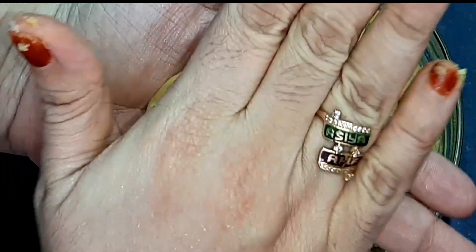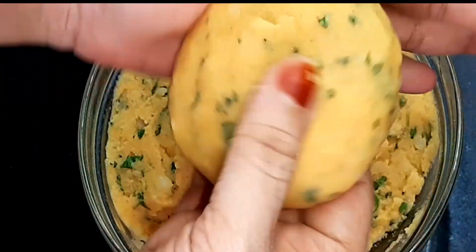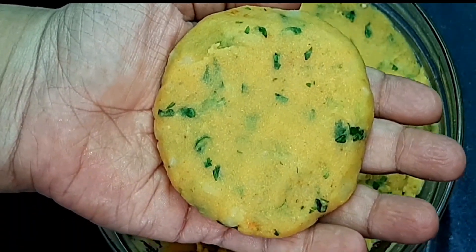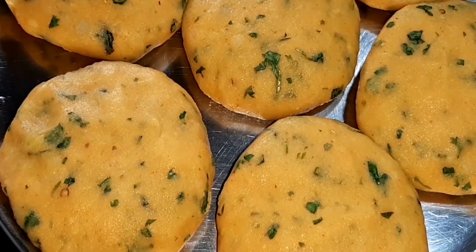Press it and give it a little shape. Let's make the tikkis — press and shape them. Fry them.